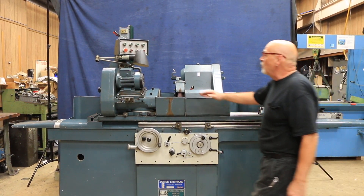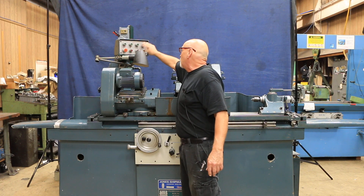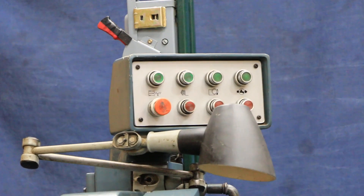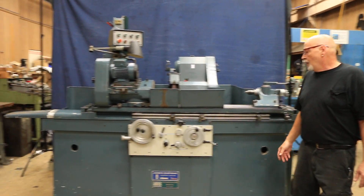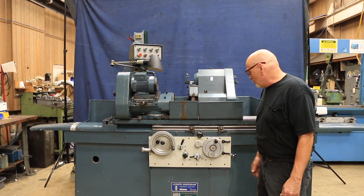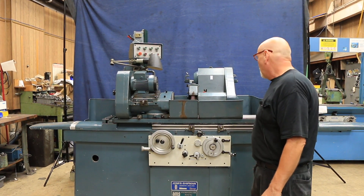We can go over a couple of the controls here. This is to start your hydraulics, your grinding spindle, your work head, and your coolant system. The coolant system goes on the left side of the machine. The hydraulic system is mounted over here on the right side. The machine is equipped with a plunge feed and also a pick feed. You have an automatic table traverse.